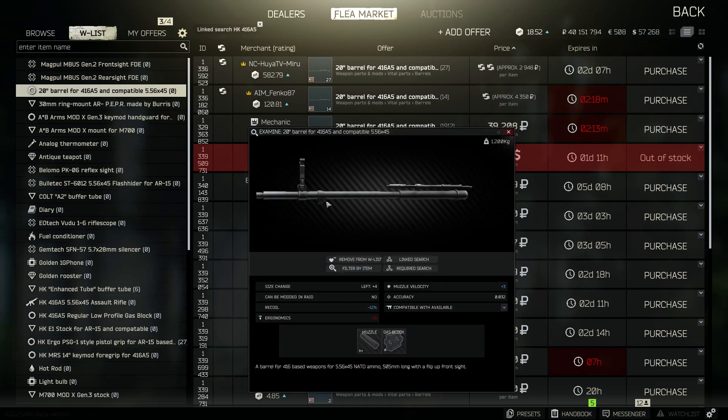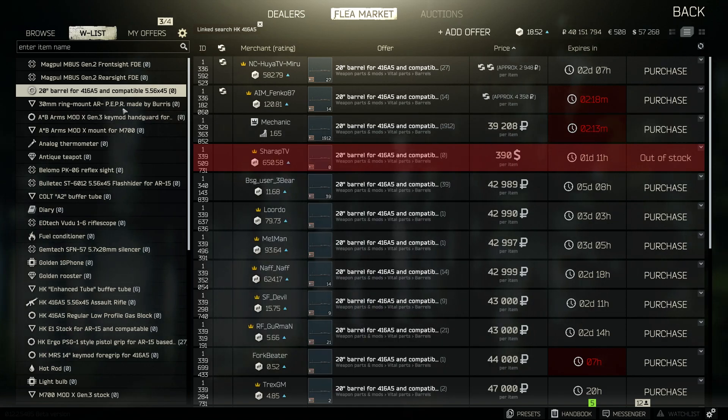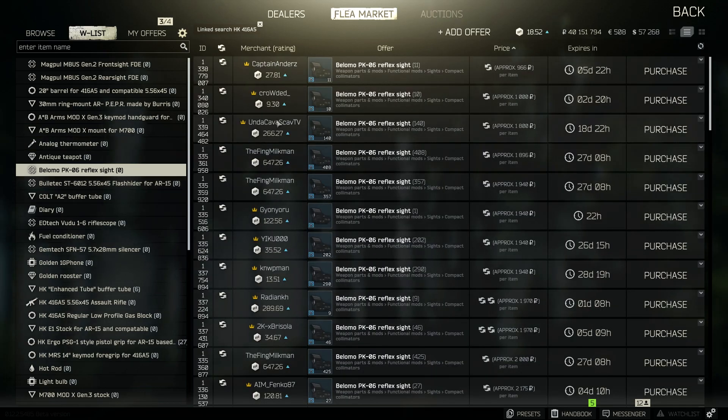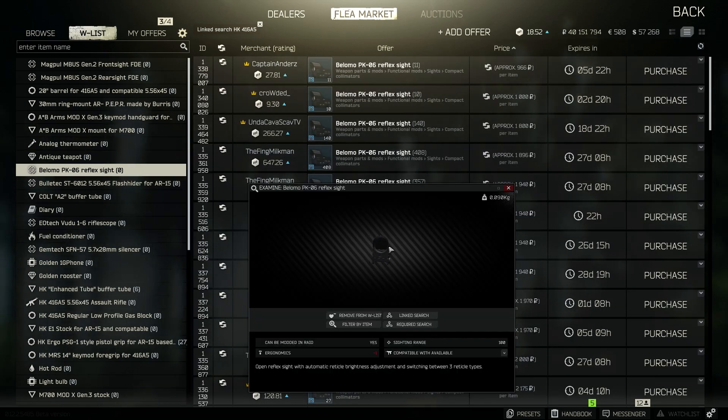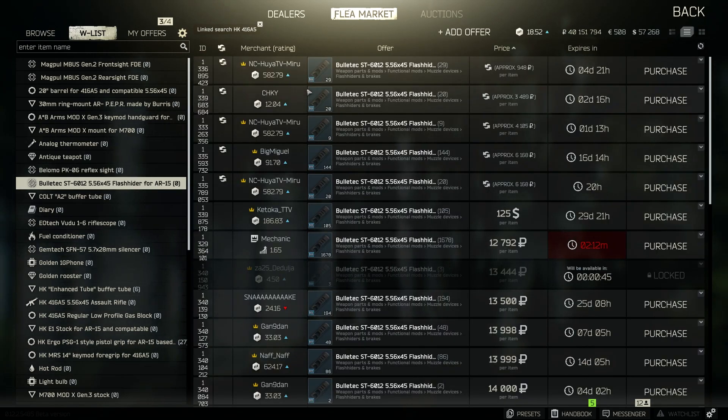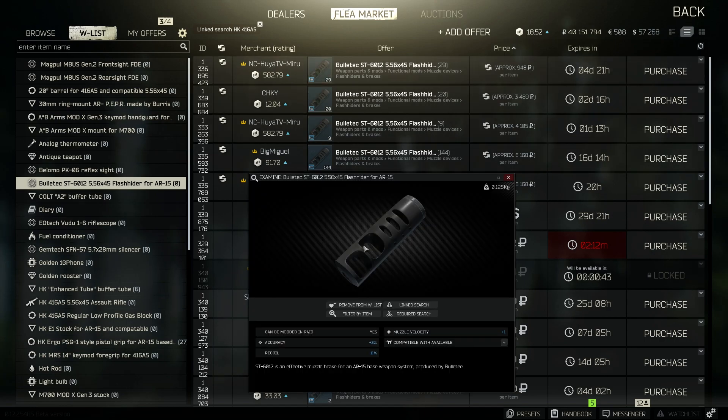To go with that, we're going to add the 20-inch barrel for the 416A5. You can see the price is about $40,000 — a little under $40,000 — with negative 12% recoil, which is great. And the next step, we're going to go for the Bellamo PK-06, which all the high-tier players love to use because it makes the sight easier to see. Next, as the flash hider, we're going to go with the Bulletech ST6012 for $556.